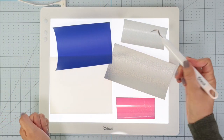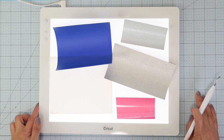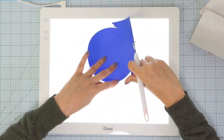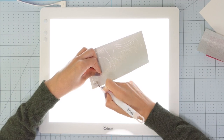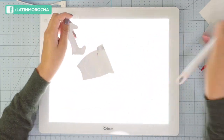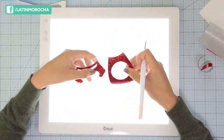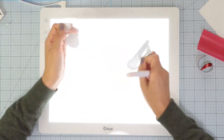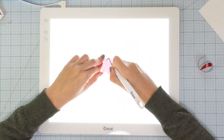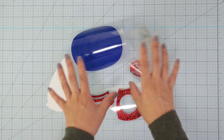Now that I have all the pieces, I'm going to start the weeding. I don't have 20-20 vision, so I like using the Cricut Bright Pad. It helps me to see the cutting lines to remove the excess material. Now I have all the pieces for the design.